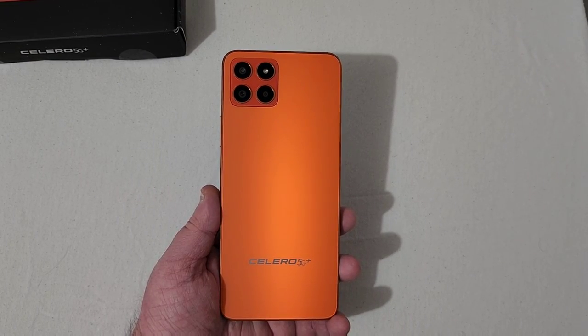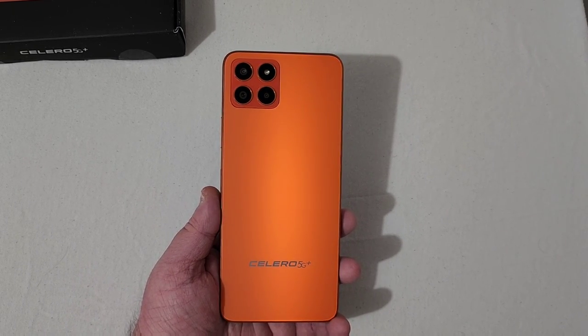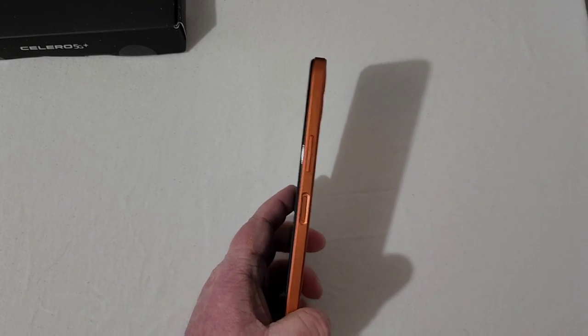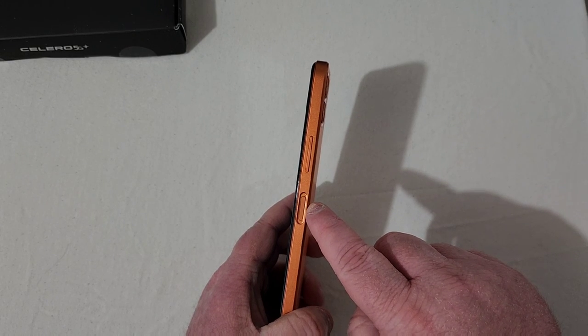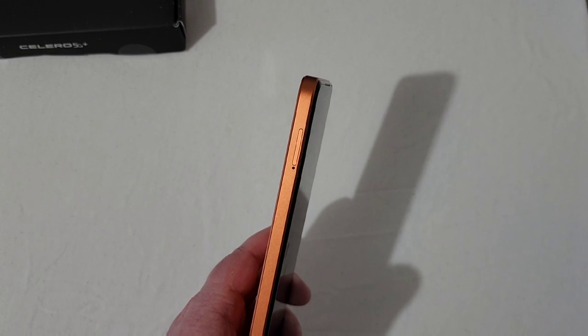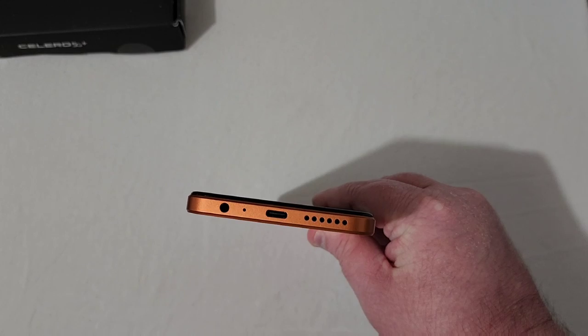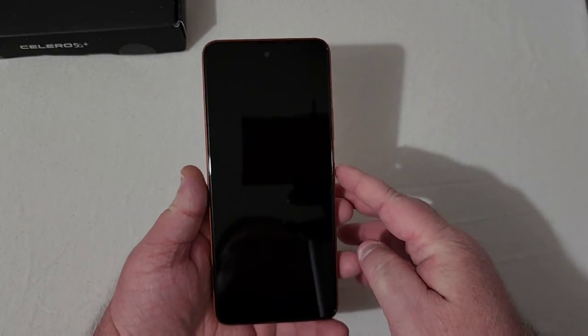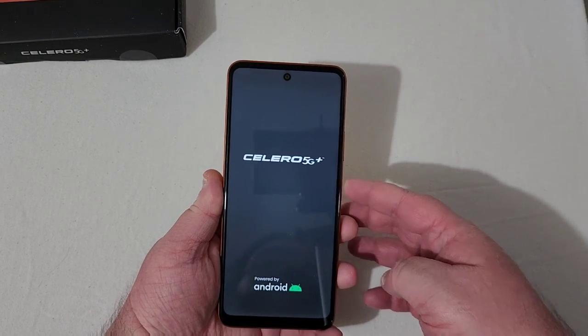This will be a full unboxing. I've used the silver 5G Plus, so I'll be able to give a little mini review on some things I think about it after using it for a bit. On the right side, it's nice to see they continue with the orange trend on the power button that doubles as a fingerprint scanner, along with your volume rocker. On top is the microphone. On the left is your SIM and SD card slot. On the bottom is your headphone jack, microphone, Type-C charging port, your bottom-firing speaker, and your massive 7-inch display.